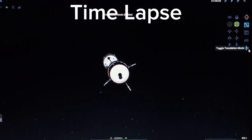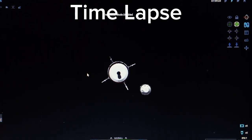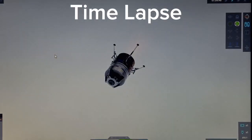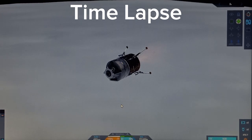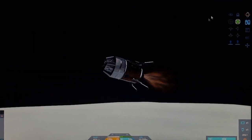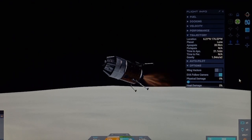I don't know, guys, if we're going to have enough fuel to land. If we don't have enough fuel, that could result in an ending. I think we're going to crash, actually. So I'm going to turn physics damage off because I really want this to land.